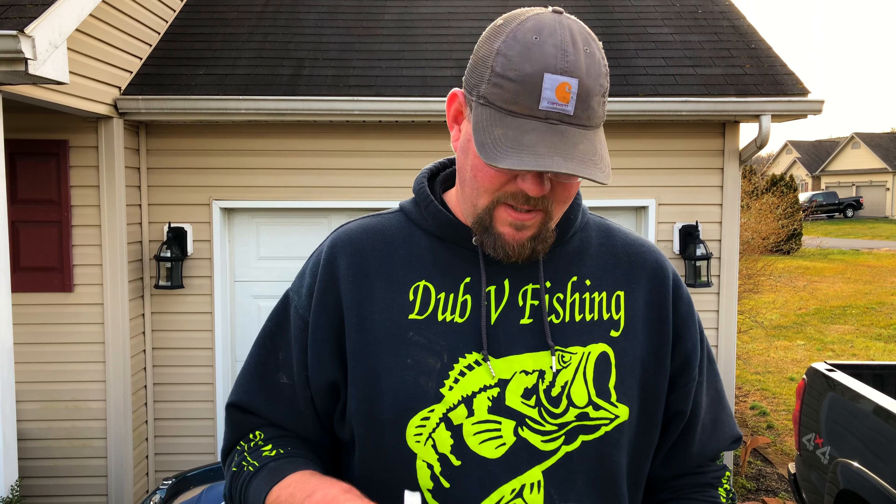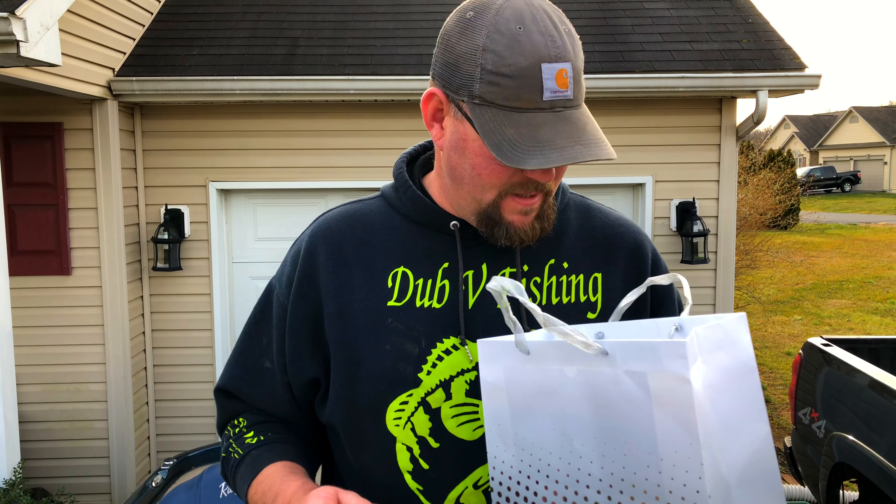He custom paints crankbaits, makes custom plastics. He's even branched out into spinnerbaits and buzzbaits. He's got some great stuff. So I met up with him today and he gave me this bag full of stuff.